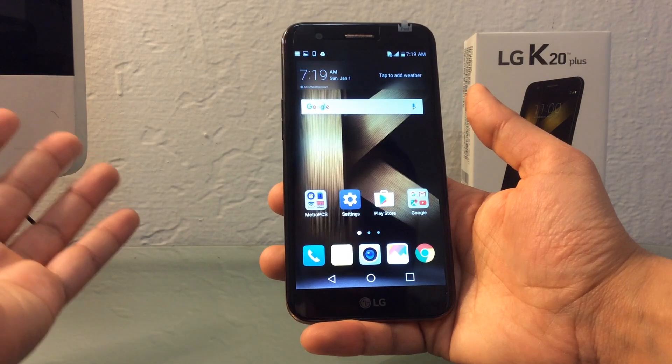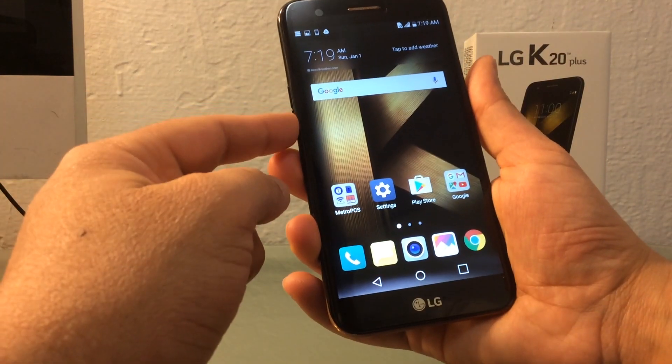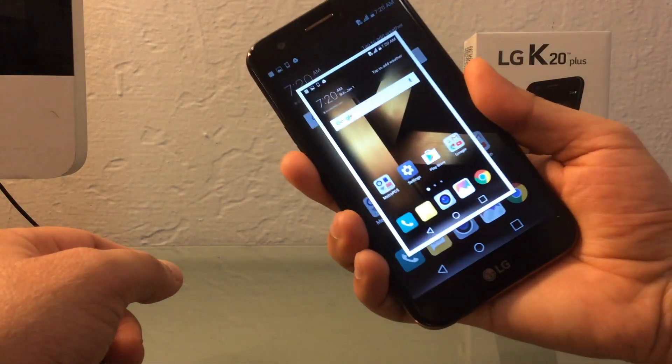Another way you can do it, which is like the other LG models, is you click on the volume down button and the power button at once for three seconds — one, two, three.